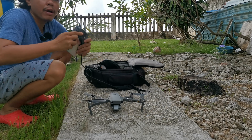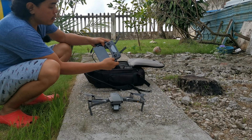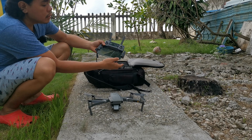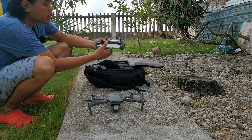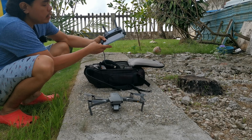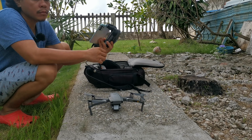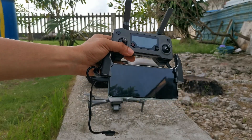First is to mount your mobile phone on the remote, then next is to connect the proper cable. Usually I use Type-C to Type-C, or a Type-C to USB — that's the default. This is the Mavic remote.